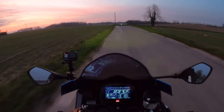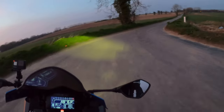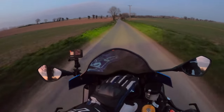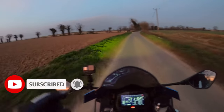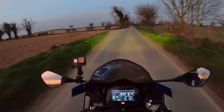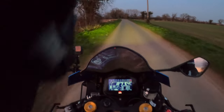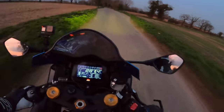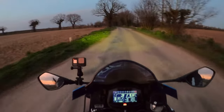Good evening and welcome back to the channel. The sun's now setting and we're just going to do a little demonstration of the LCD display — there's no TFT display on this — and a little demonstration of the lights on the bike. I've had this bike just over two years and I don't actually think I've been out at night on this. So it's a good opportunity; I was nipping out anyway to get some milk.